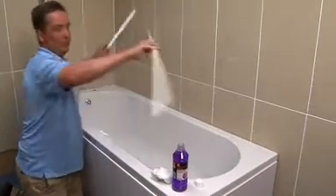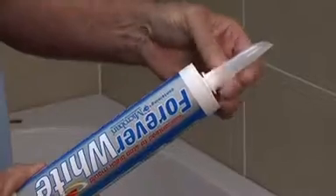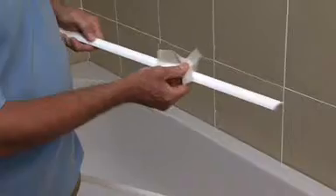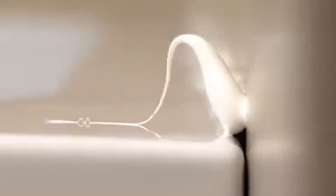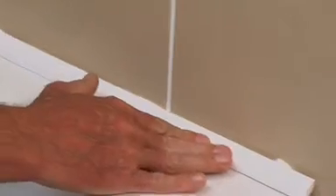Remove the profile strips from the bath and prepare the tube of silicone sealant, using the wide nozzle first. Use the alcohol wipes in the kit to clean all surfaces of both profile strips. Apply a generous bead of silicone along the length of the bath, then gently push the longer profile strip into the sealant. Use the Fugi silicone applicator to remove any excess sealant.